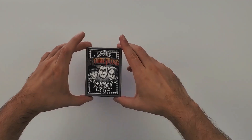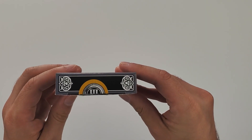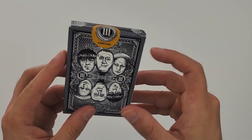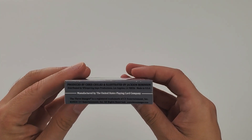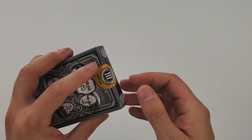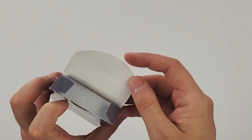For anyone familiar with the Three Stooges, you jump into this deck and you immediately see Mo, Larry, and Curly on the front. It's a very flat tuck — no embossing or foil or anything like that — but it really fits the feel of the Three Stooges and that nostalgia vibe. It really feels like the old school black and white cartoon.